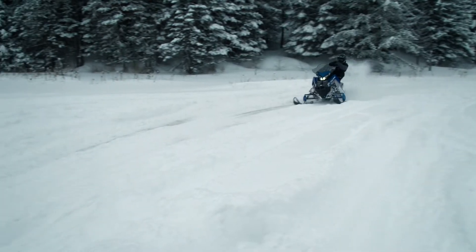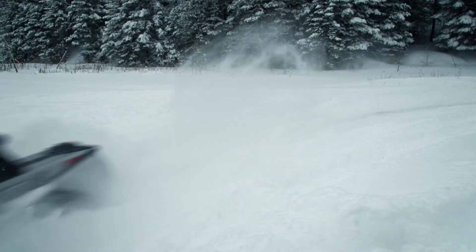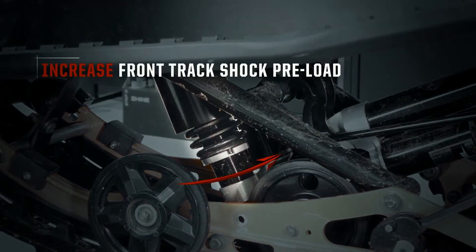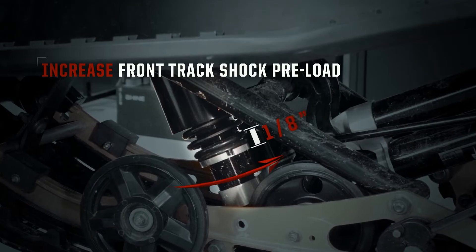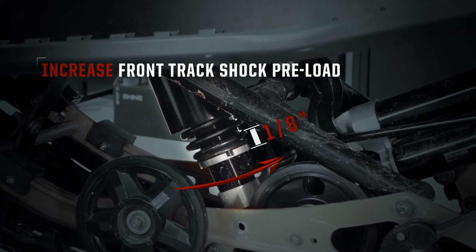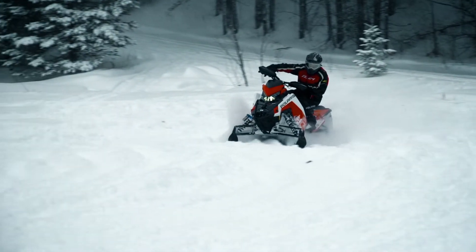If you're still experiencing oversteer, continue by increasing the front track spring preload. To do this, turn the spring adjuster on the front track shock clockwise until you have reduced the spring length by 1/8 inch. You should notice that the steering has gotten lighter and that the rear of the sled doesn't kick out as easily.